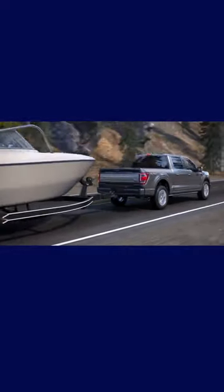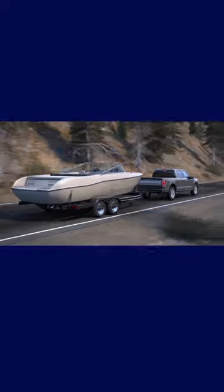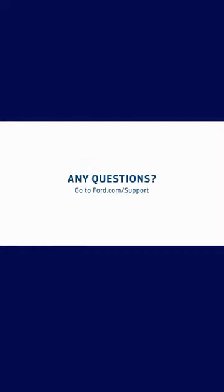Trailer Sway Control will not affect the way your vehicle handles in normal driving conditions or when you're not towing a trailer. Any questions? Go to Ford.com/support.